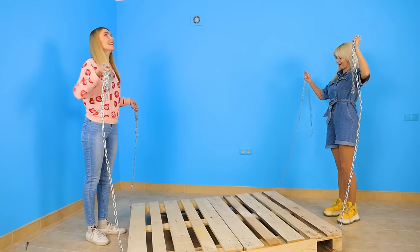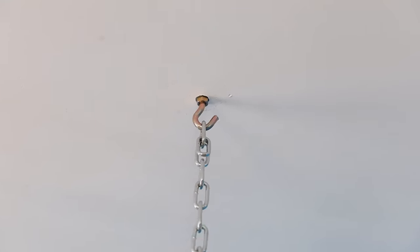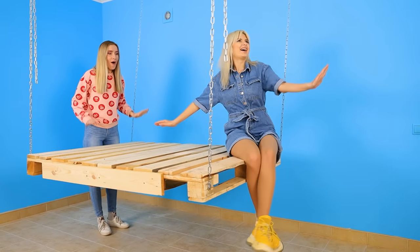Now lift it up! Hang the bed on the ceiling brackets! Is that it? That's easy! I've always wanted this swing at home! That's fantastic!